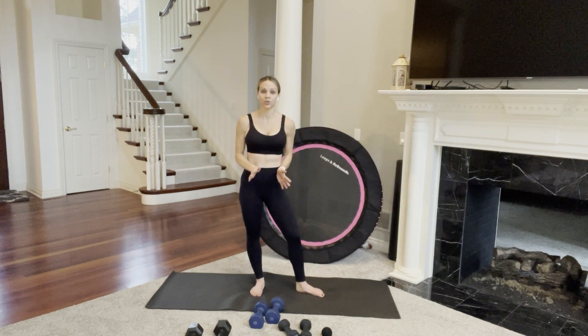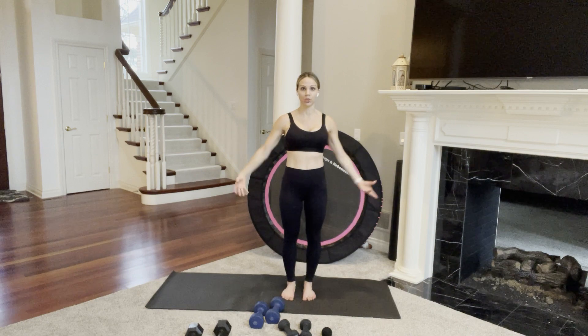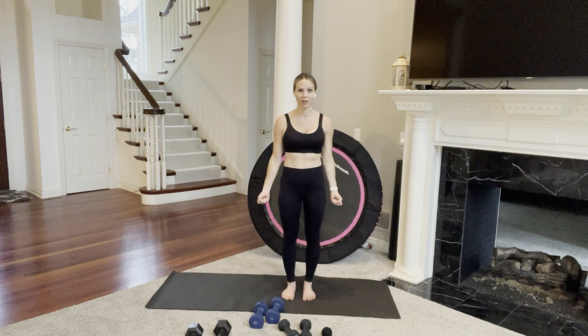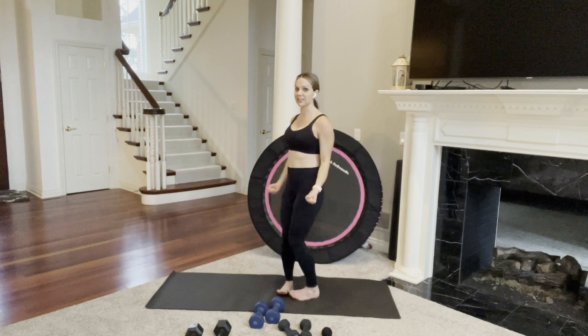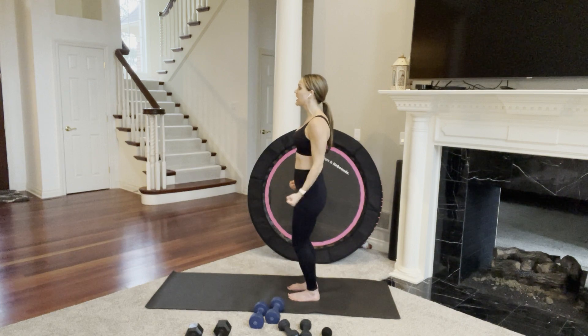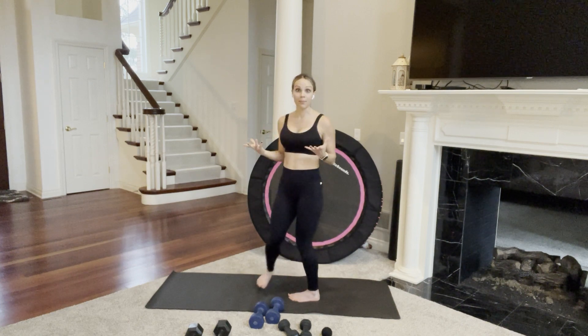I'm going to show you the first five moves of the first circuit and then we'll get started. Our first move will be bicep curls — one weight in each hand, choose your weight wisely. We'll be in this move for one minute. Soft bend in your knees, find your core engagement, then arms just bend and extend. Keep your elbows by your side and focus on squeezing the muscle in the front of your arm to make the bend happen.